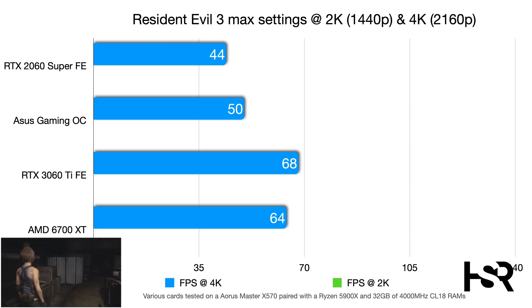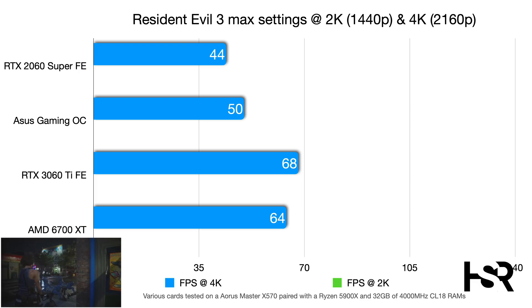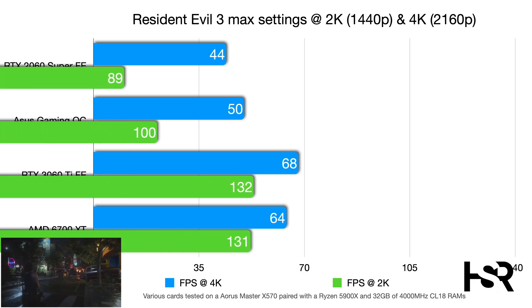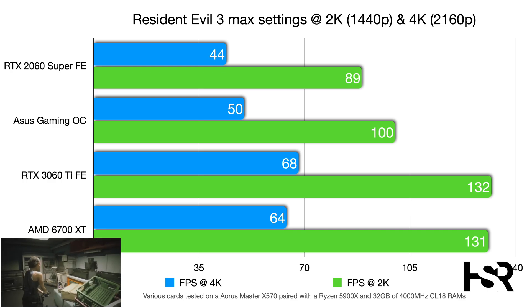In Resident Evil 3 at max settings, the 2060 Super scores 44 fps at 4K, the Gaming OC reaches 50 fps, and the 3060 Ti hits 68 fps — an impressive 18-frame jump. At 2K, the 3060 Ti pulls further ahead by about 32 frames, and the Gaming OC also does well against the 2060 Super with an 11-frame improvement.